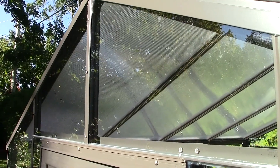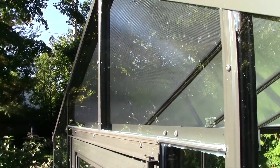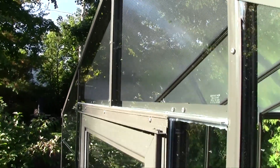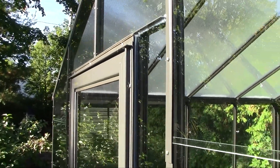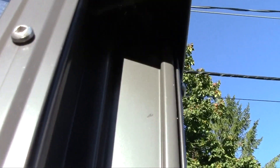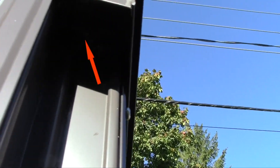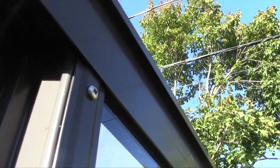With the ProGlaze, seal the door header bar. You also need to seal the door frame from the inside and from the outside with the ProGlaze. It's not in the instruction manual, but I decided to seal the top of the corner post where the gutter and the hip rafter cross, so I have a tight seal.